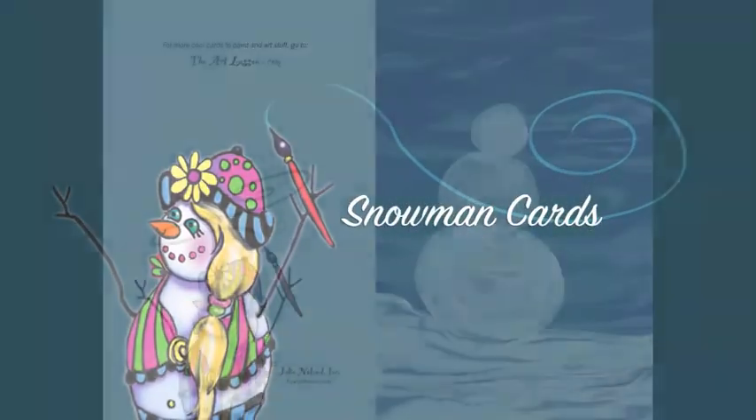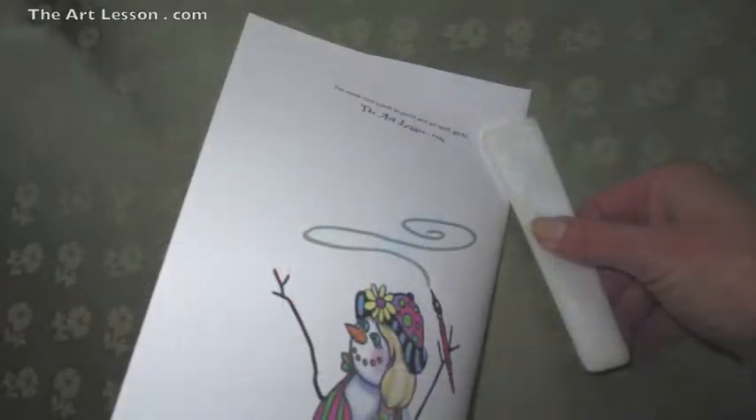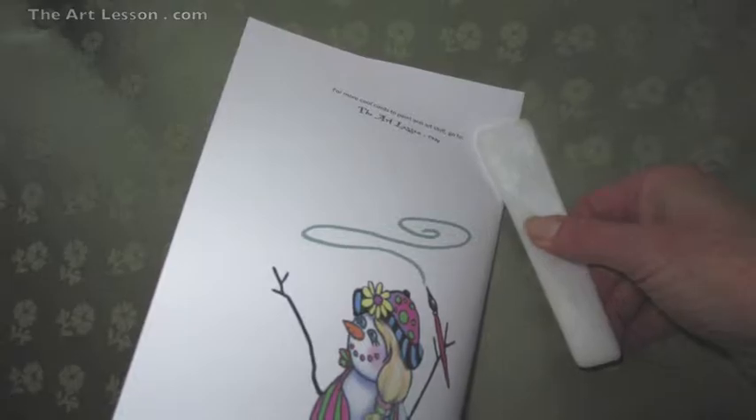Snowman cards! After printing, fold your card using something firm and flat from the back side of your card.